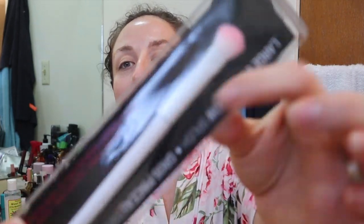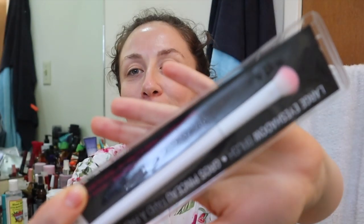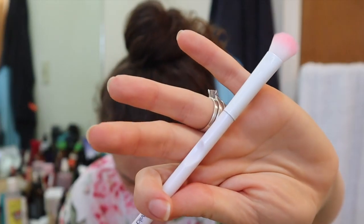I was also dealing with the Real Her eyeshadow brush that came with it and I don't think that was a good brush, so I'm not going to use that. A few of you recommended Wet n Wild brushes so I was able to score this one. It was the one and only one they had at my CVS in town and it's really cute — a large eyeshadow brush.